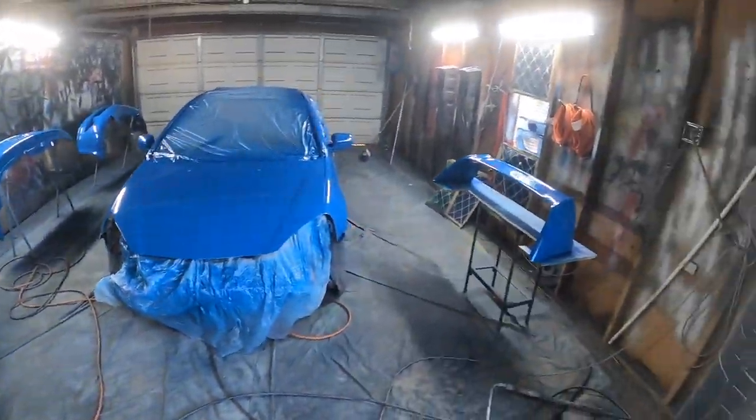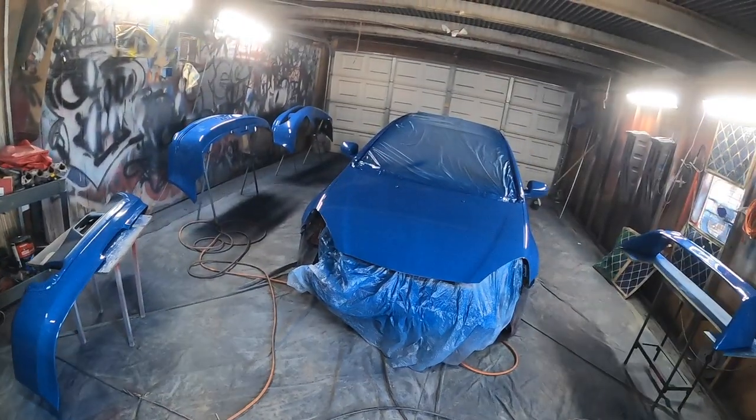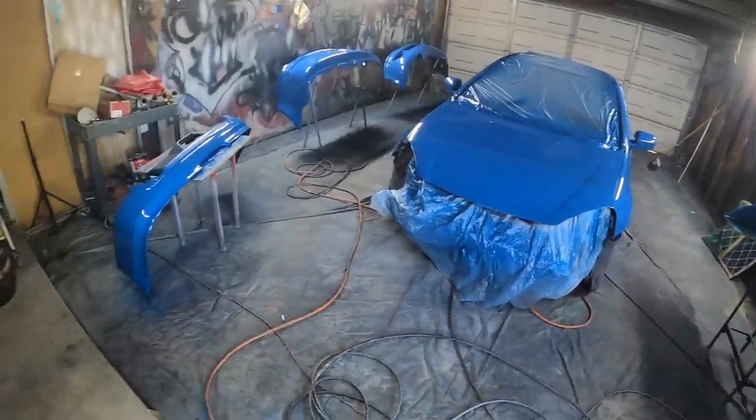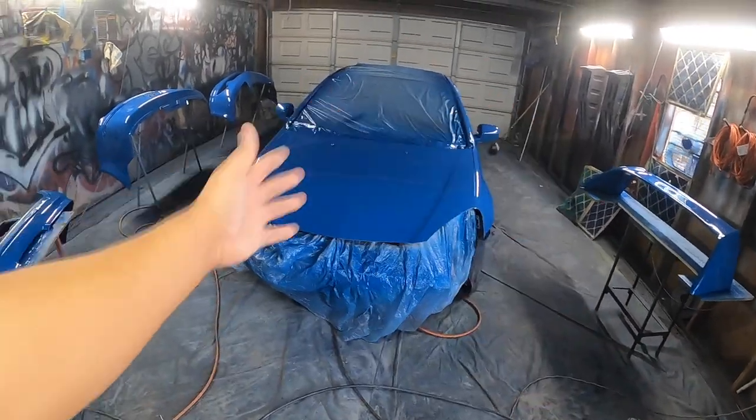I just got done with the third coat. I didn't record it because it's the same as the second coat, but I put this one on really wet. Hopefully I don't have any runs - but if I do, I got to fix it. I'm going to let this dry up and then show you guys.